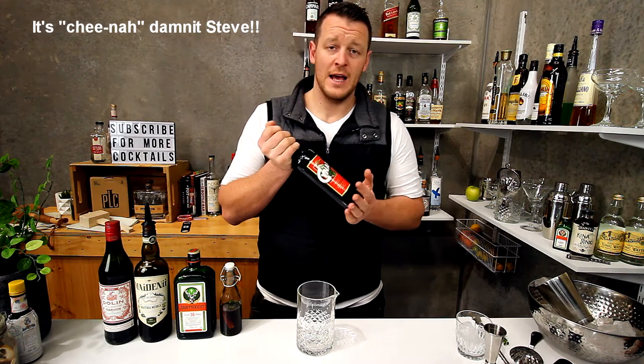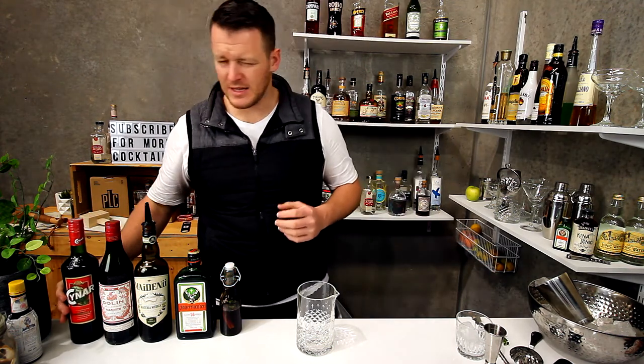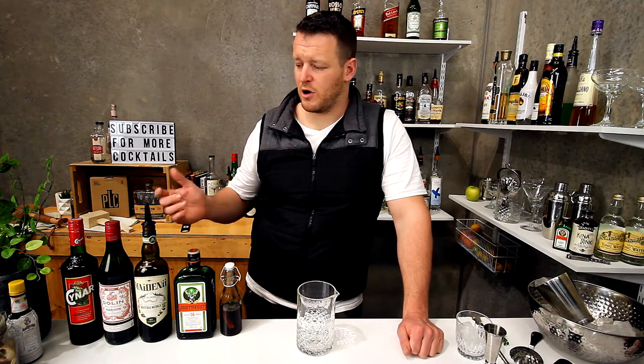I picked up the bottle of China and this is the first cocktail I'm going to be using it in. This is a bit of an adaptation because I don't have the Cocchi Americano, which is a style of vermouth. So this is my take on it — I'm going to replicate it a little bit. The original recipe calls for 30 mils of Cocchi Americano, which is a slightly sweeter yet bitter vermouth. So instead I'm going to do a combination of a dry and a sweet vermouth and try to replicate it.